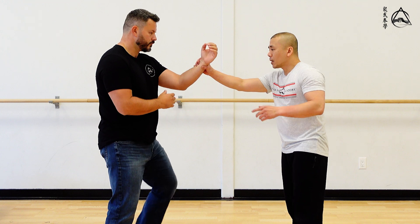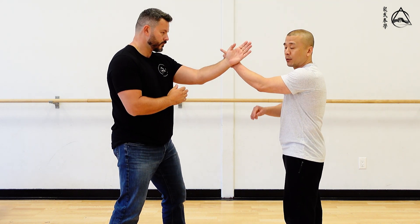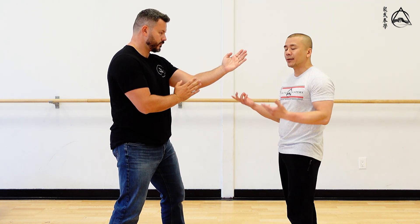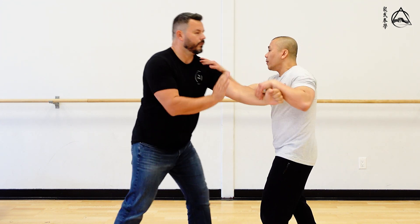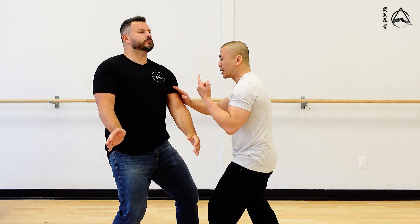The way you counter that is, if you feel it early — when you're turning off a reference point, it's easier for beginners to learn. In reality, you don't have to turn off the reference point. When he does a Pak Sao, if I feel it early, I just hit. If his Pak Sao is even faster, I just hit.